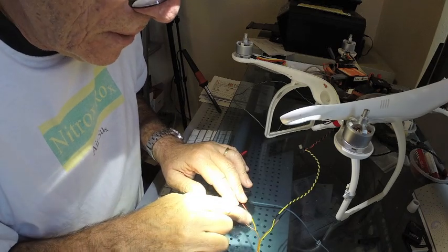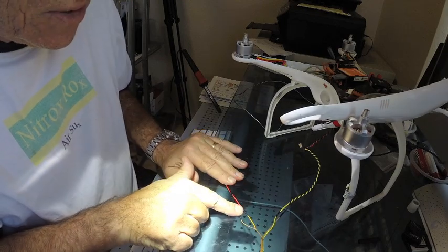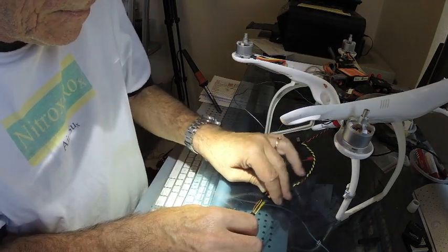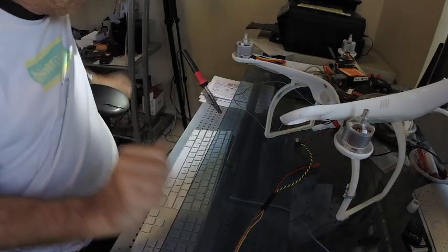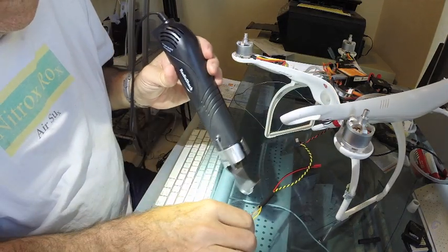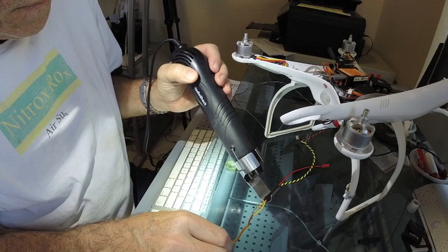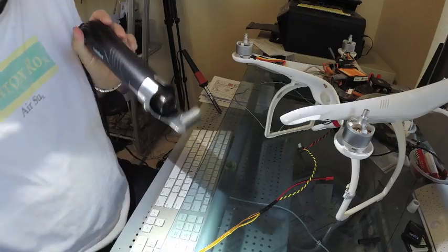Alright, I've connected all the wires — video leads and transmitter leads. So now we're just going to tidy up a little bit. Nice and neat.